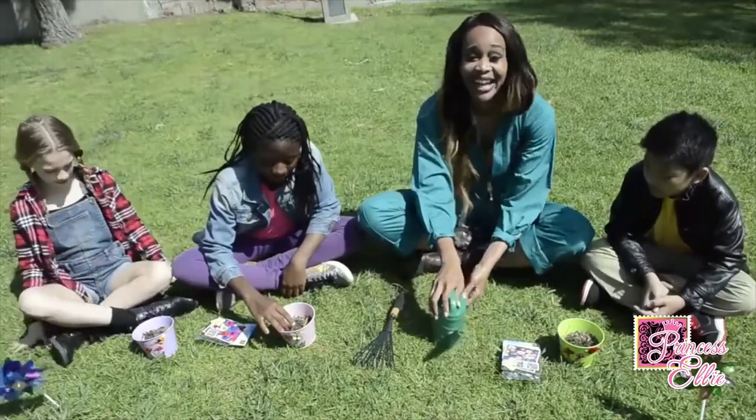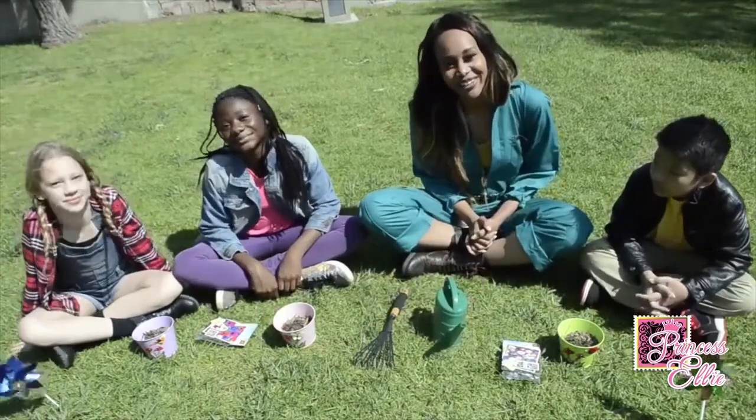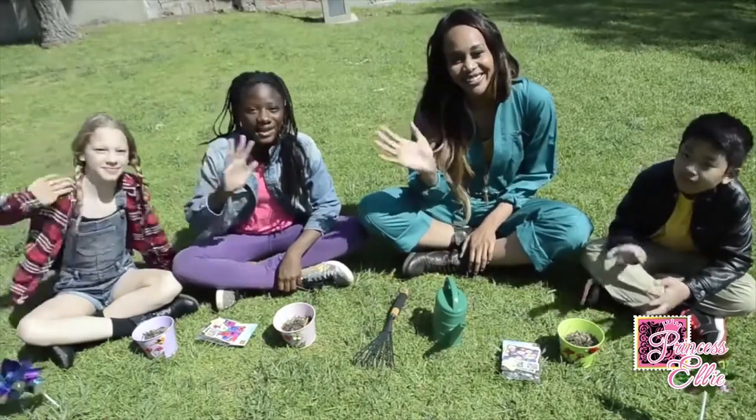Pretty simple, huh? And that's how you plant a wildflower. See you guys later, bye!